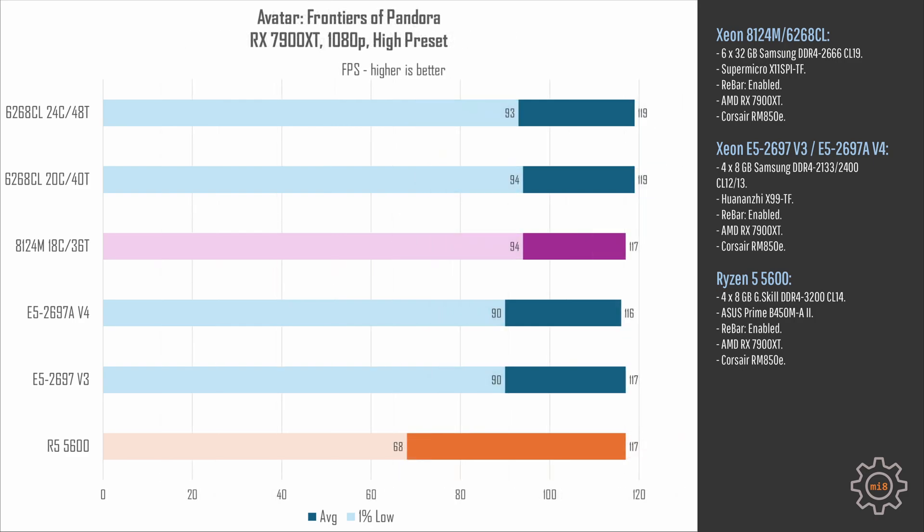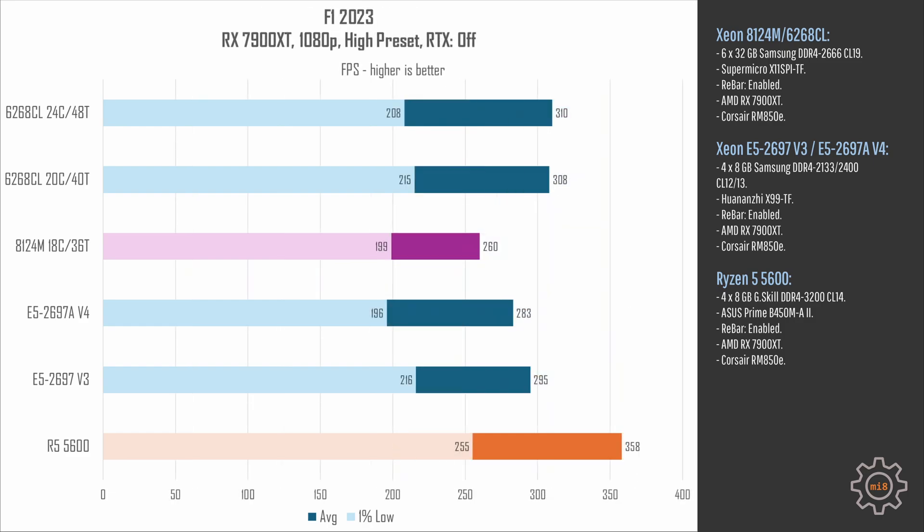Avatar: Frontiers of Pandora is very confusing for CPU benchmarking and here the 8124M scores about the same as any other tested configuration at 95–117 fps. In F1 2023, a fast-paced racing game, the 8124M takes last spot yet again, rendering 199–260 fps — behind the E5-2697 V4 and E5-2697 V3 with Turbo Boost Unlock.